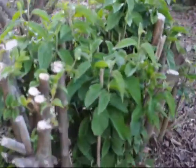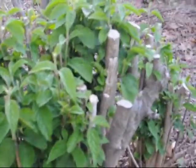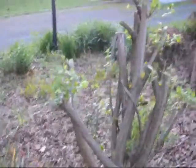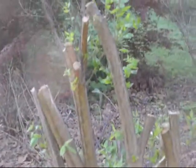Viburnums are a very resilient plant. You can see the number of shoots that they're putting up. If you cut them real hard like that, they come back even thicker. And that's what happens with burning bushes as well — they are also in the same family where they can take a lot of hard cutting and still come back. They are very resilient.